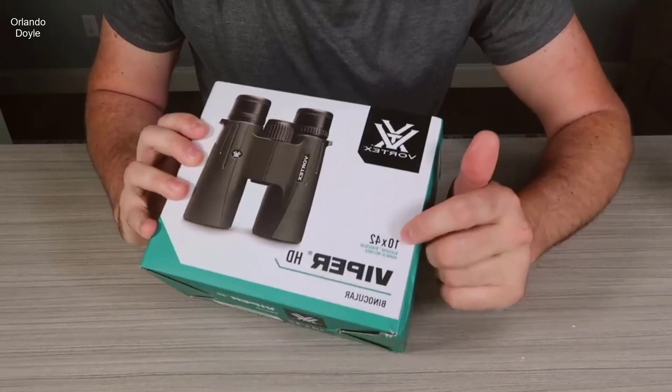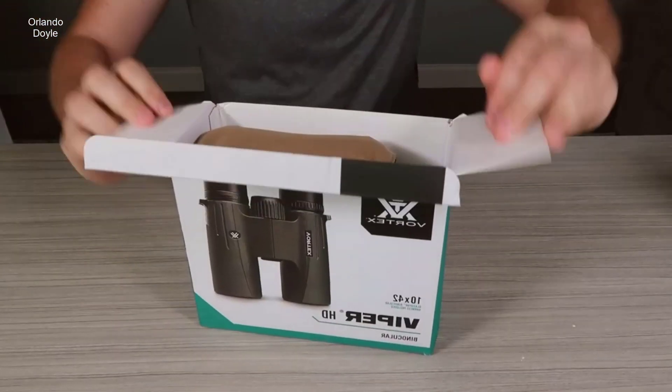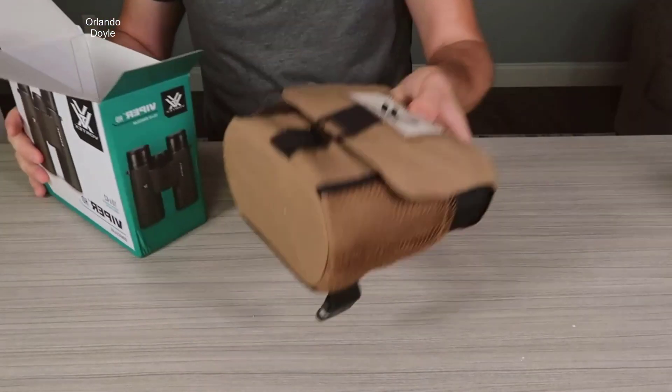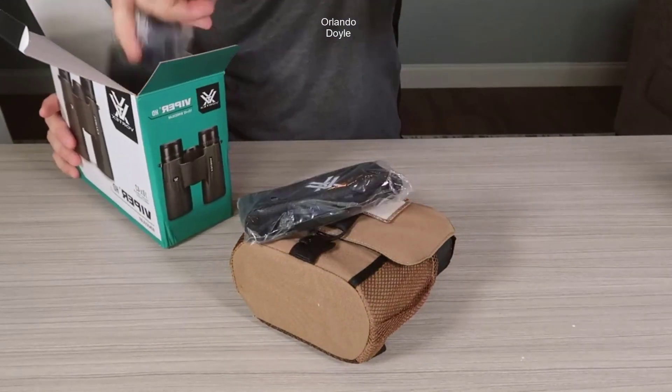Hey, I wanted to make a quick review on these Vortex Crossfire HD 10x50 binoculars. These are the first kind of nicer set of binoculars that I have owned, and I wanted to give you some feedback on them.